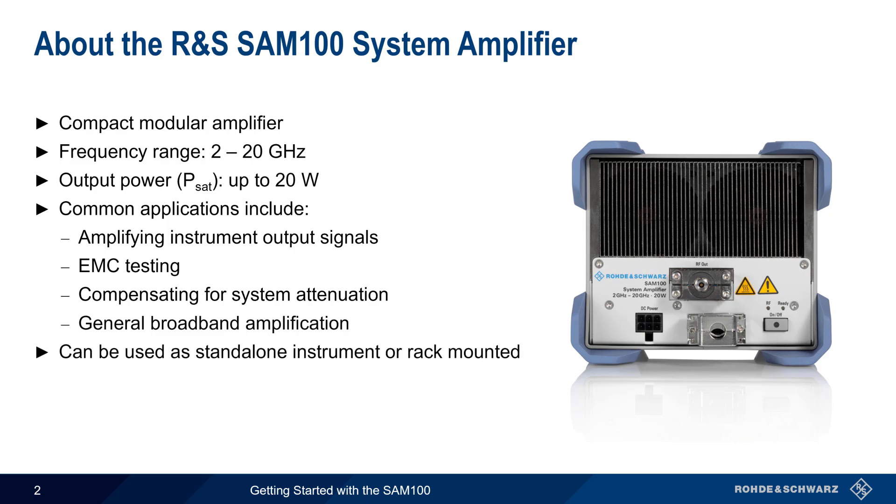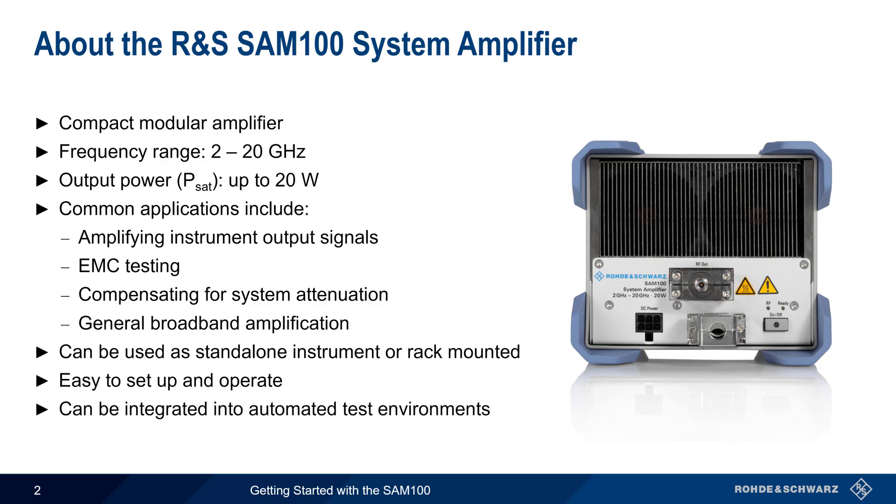The SAM100 can be used either as a standalone device, or it can be mounted in either a standard 19-inch rack or PIXI frame. As we'll see in this presentation, the SAM is very easy to set up and operate. It's also easily integrated into automated test environments, and LAN-based control as well as a forward sampling port are available as options.